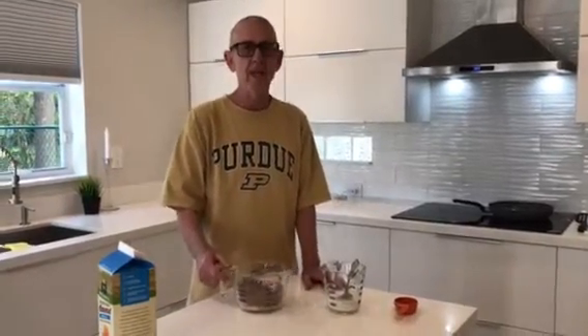Good morning! It's Mr. Sanders again doing pancakes, but this time in a pan for those of you that do not have a griddle.